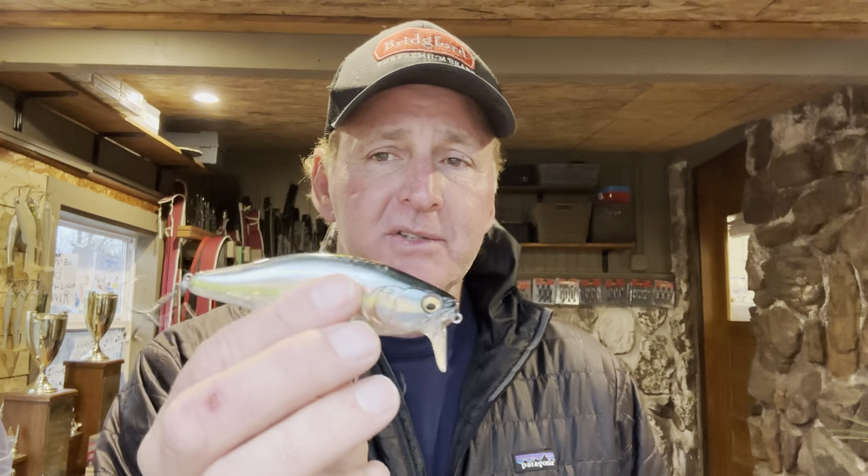A wake bait is really unique compared to other topwaters because it is so subtle. One of the first things to realize is you need calm conditions. If you have chop on the water it doesn't work because the fish can't see that wake behind it. You also need clear water — since the bait is subtle and doesn't make a lot of noise, the fish need to see the wake above them. The combination of clear water and calm conditions is ideal.